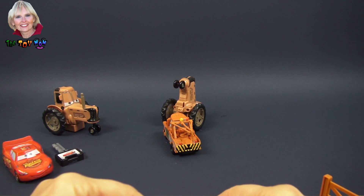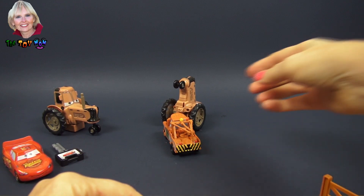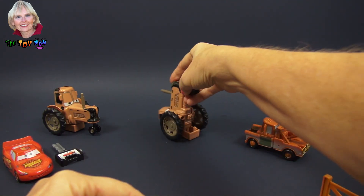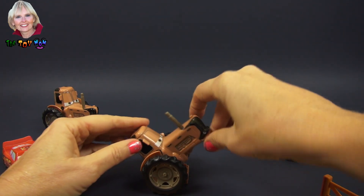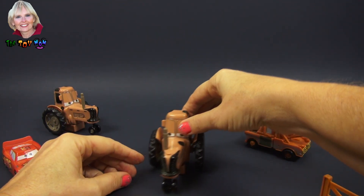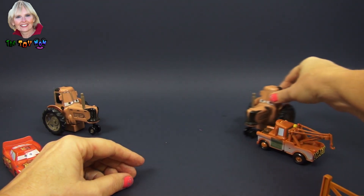There you go! The tractor makes noise. To reset him so that he'll work again, all you have to do is this — and he's ready to go again. He's practically saying he wants to be tipped again, but he is ready to go.